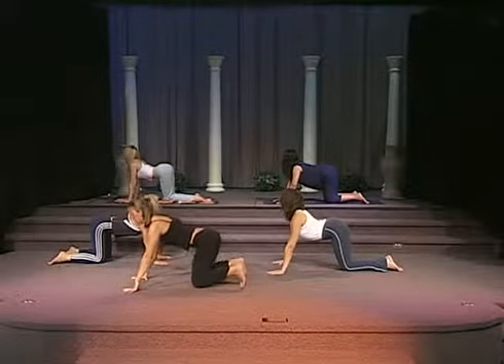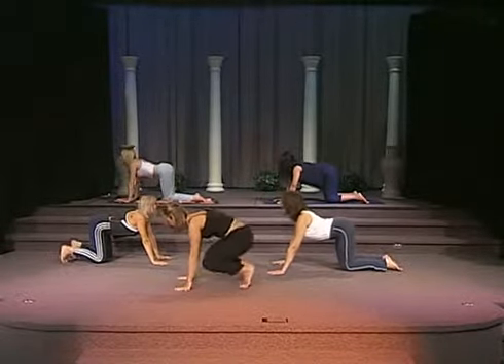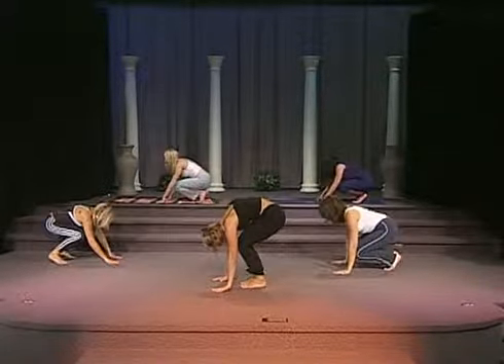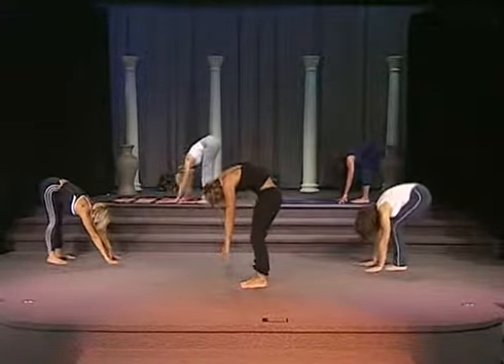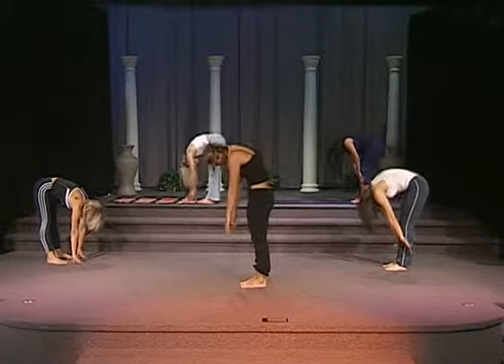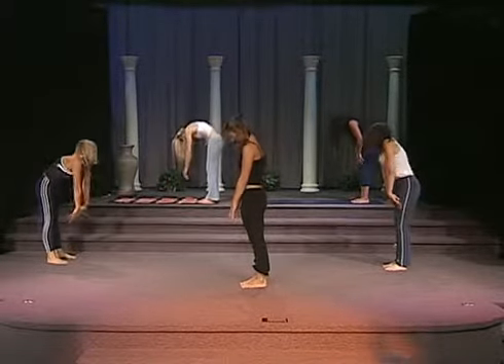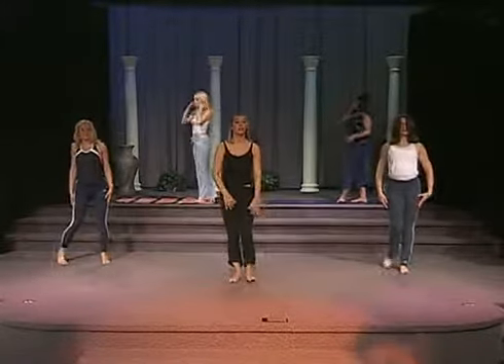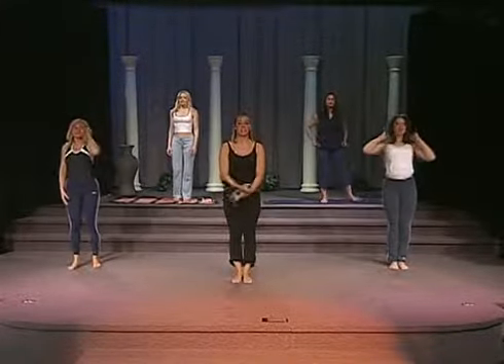Now you want to come into a neutral position. Curl your toes under you and start to roll up. We're going to face forward and we're going to do sun salutation one more time to end our class.